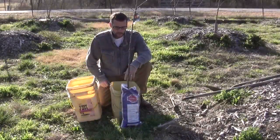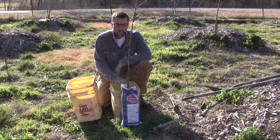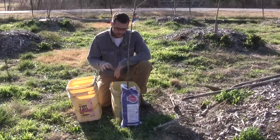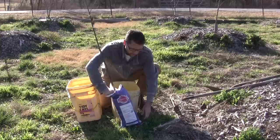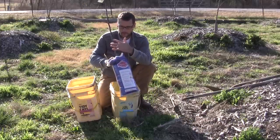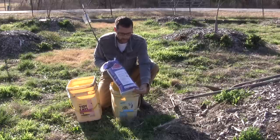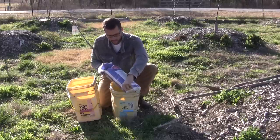First we need to prepare our tree. I have a bucket of water and an empty bucket — this one's going to be used to soak. We need to remove the packing material, and I'm careful not to grab it up on the tree to damage it. I'm trying to hold it low enough to the roots for stability.